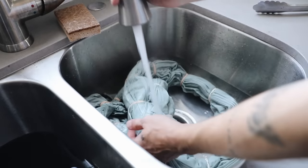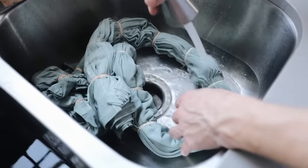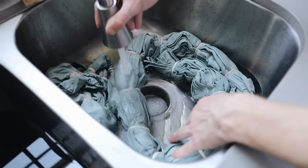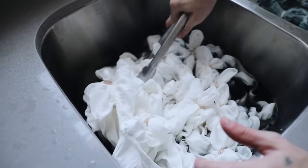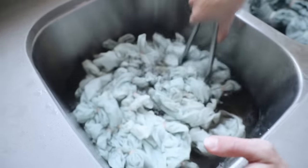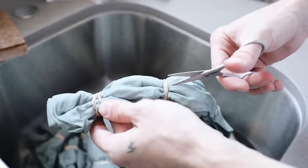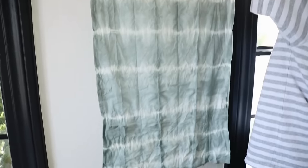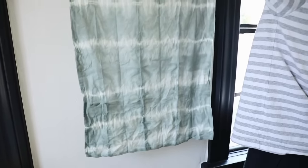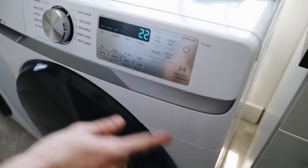I submerged the flat sheet and let everything soak for about 15 to 20 minutes until I reached the desired color. Then I used some cold water from the sink to wash out any excess dye. You also want to make sure to remove all of the rubber bands before putting this into the washer or dryer. The results on the pillow and flat sheet looked really good — I was very happy with them.